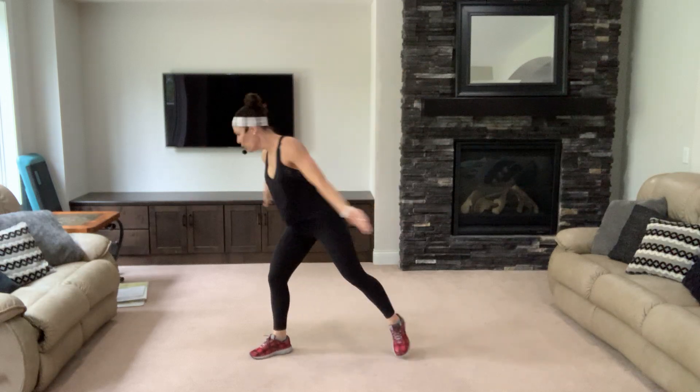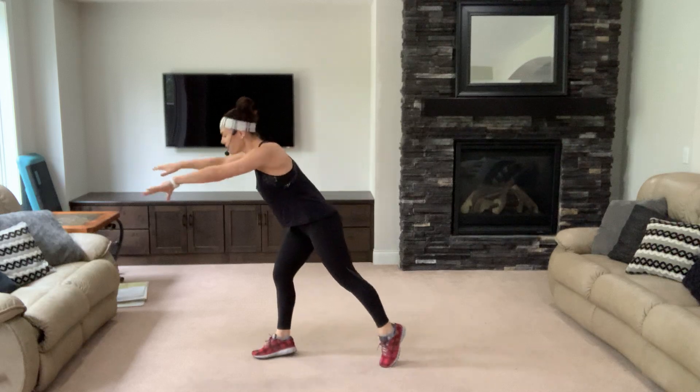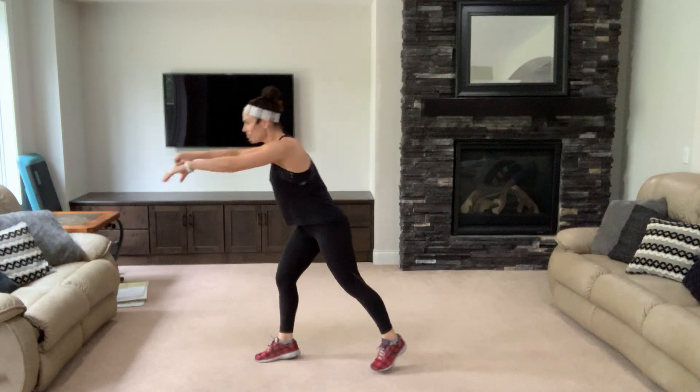Arms are long, belly button in, belly button in, shoulders down. Deep breaths. Reach and pull to the left, reach over that chest — toe and heel.